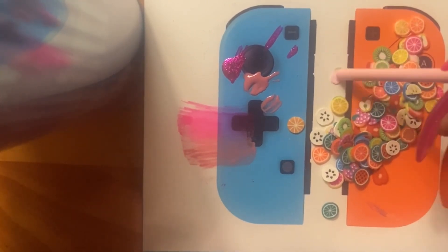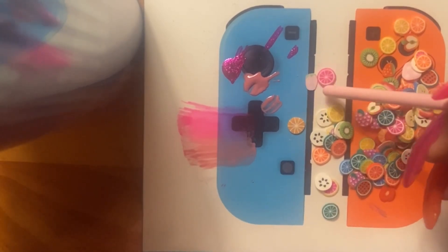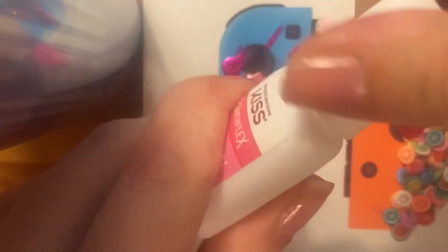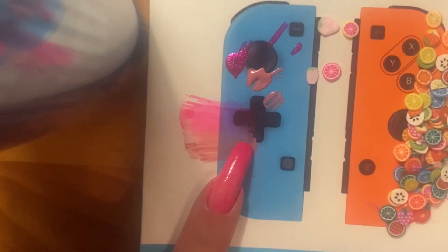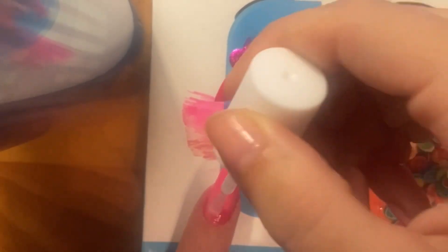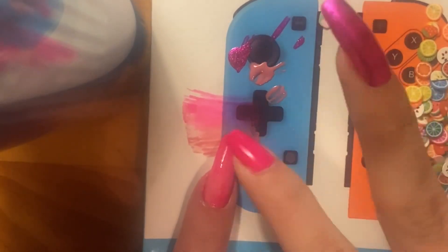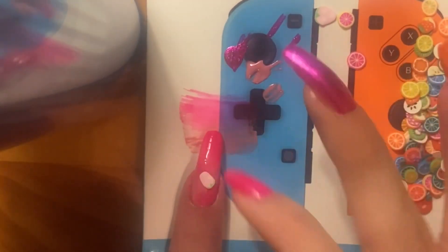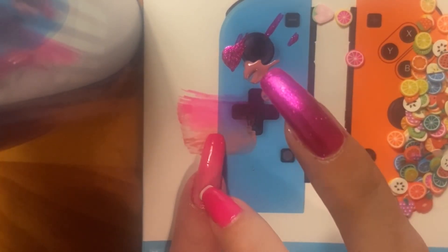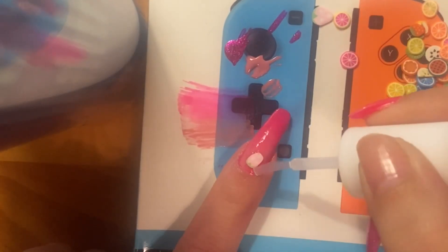I'm going to do some fruit — some pink fruit! I saw some pink little strawberries and then like a pink almost lemon-like cut fruit. So I've got my Kiss glue out so it will stay on. I should have used my tool because that would have been a lot easier, but I tried using my finger like a suction cup — it was a little finicky.